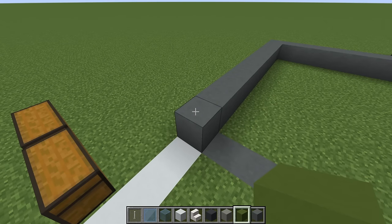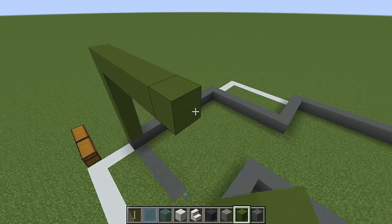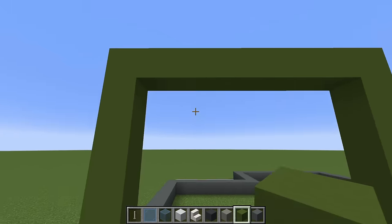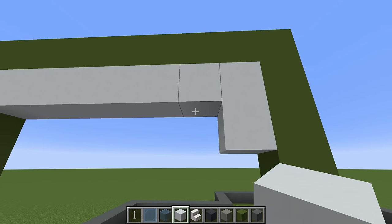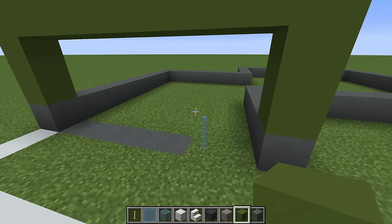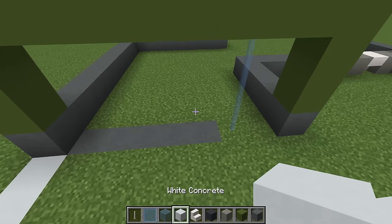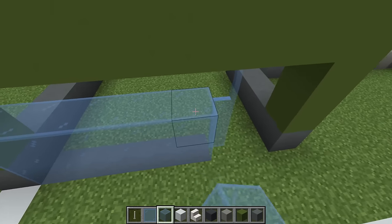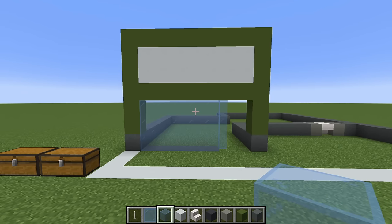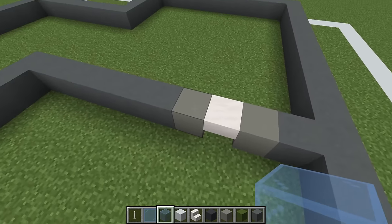On top of the very first block that we placed, place six green concrete — one through six. Then extend the sixth block to the right and join down to the cyan terracotta block on the opposite side of this area. We then want to place two rows of white concrete underneath the overhanging row of green concrete, place a row of green concrete underneath this, then extend the light blue stained glass pane upwards to hit the green concrete row.